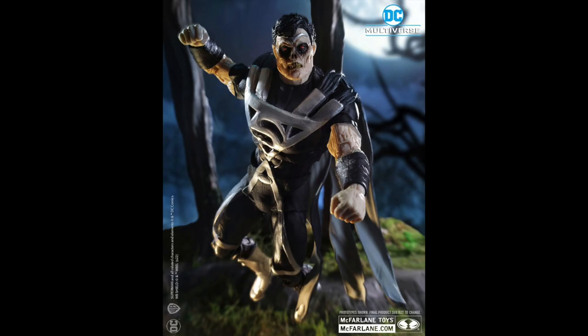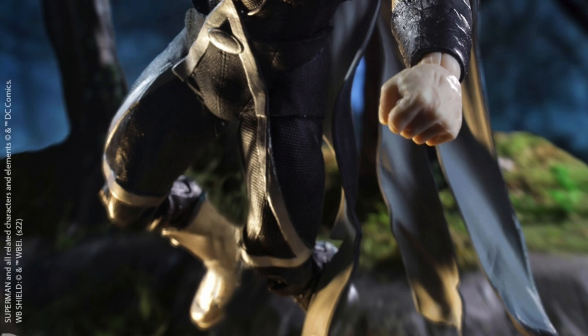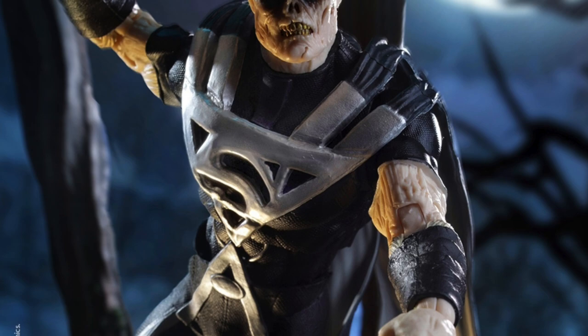Then we got the reveal of the Blackest Night Superman, and this looks really cool too. I can see the limitations of the articulation in the promo shot — it looks like the ab crunch is going to be kind of hard to work with already. I know I'm already complaining about it and I don't have it in hand, which I always think is kind of a lame thing to do, but hey. Anyway, the head sculpt looks great on this one as well, and I like how the skin looks decomposed. I think that's really cool — stoked about the Superman figure.